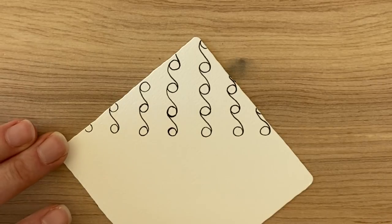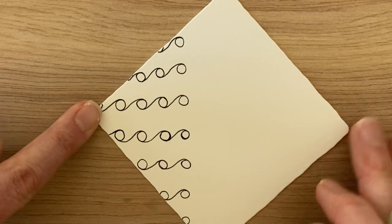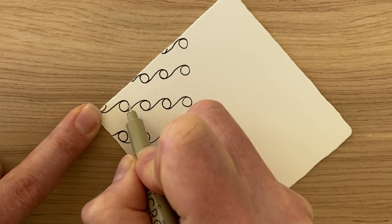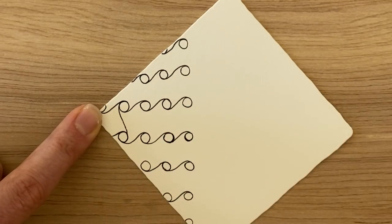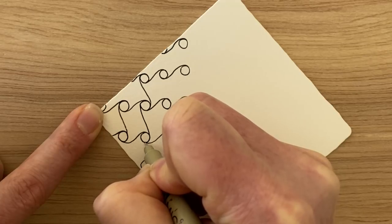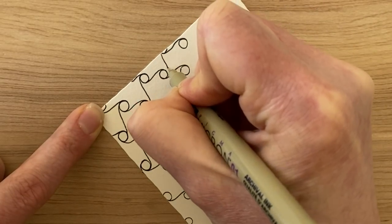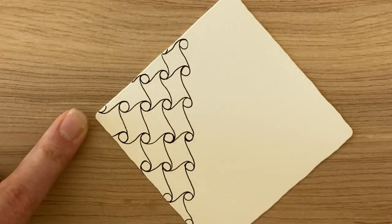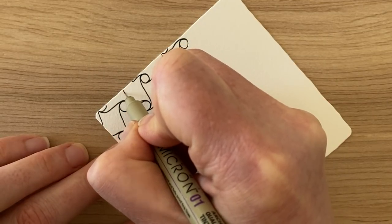My next step is to actually turn my tile and do the same exact thing going in the other direction. This can be tricky when you first start, so if you need to close your eyes and envision that letter S, take these two orbs and do it first without drawing on the paper - just do it in the air. The S is going to go down and around like this, and now I'll do it with my ink. Start the next row, tracing over that orb, traveling down to the next one.